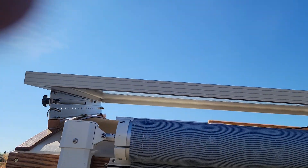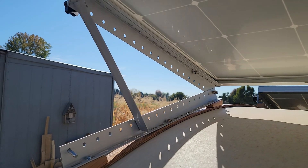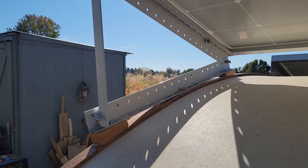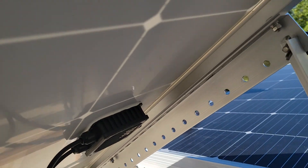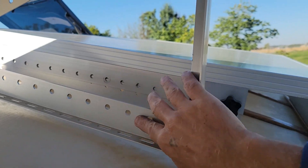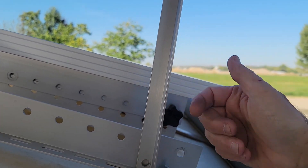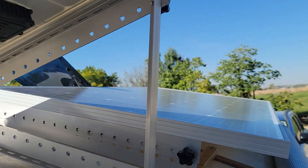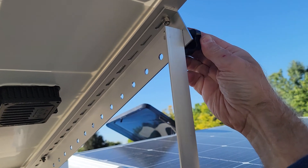I've got this one already loose so I can show you. You just lift up on this and the legs drop down, then you can move them down to wherever you want — any angle you want. There are holes all up and down both of these legs, and these bars here have little holes in them too, so you can fix those in at any point to get whatever angle on the panel you want.